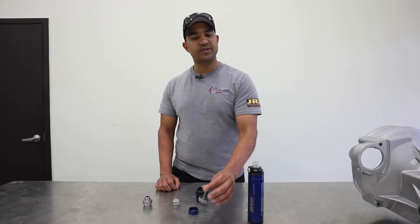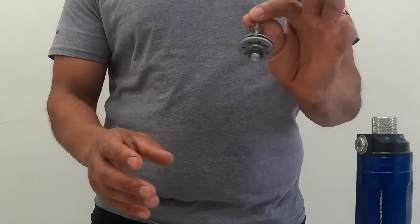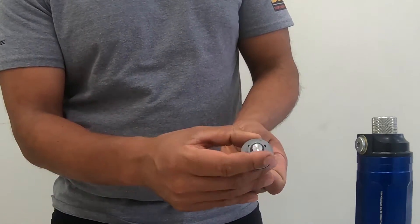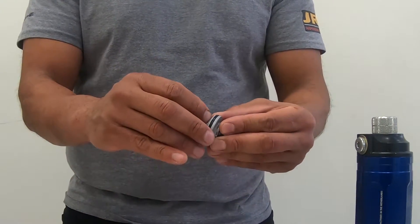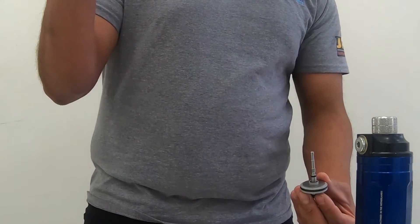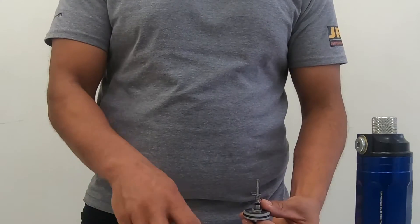Now, when the oil comes in, as we saw, it opens this valve — and when it goes back out, what we want to do is have a very easy path. So on the way out, it goes through these holes, opens up this little shim right here off of there, which is only preloaded by this very light spring right here.